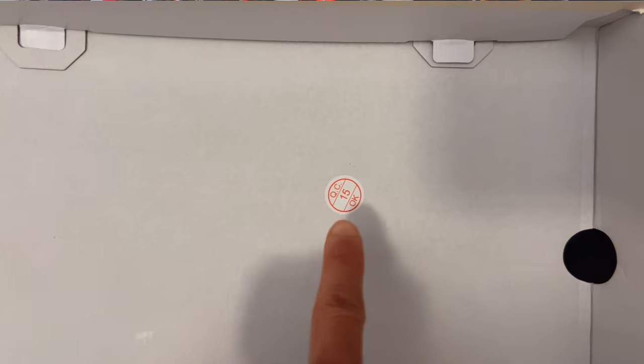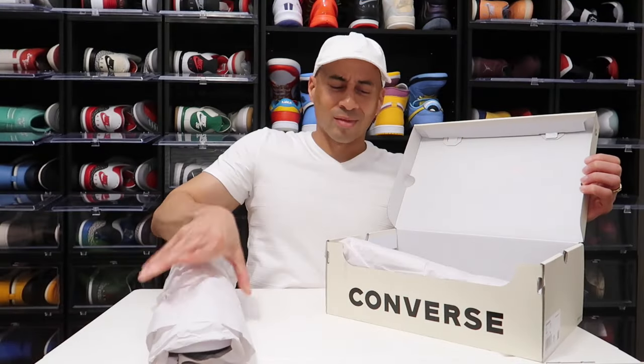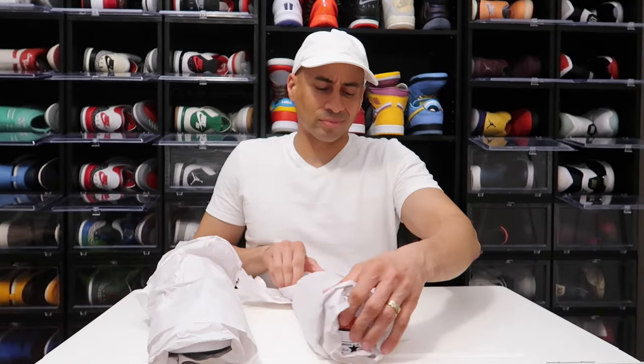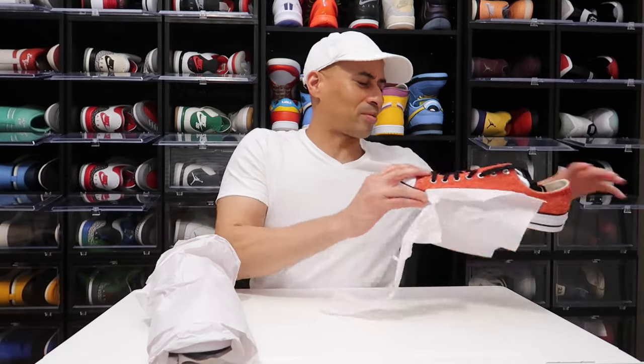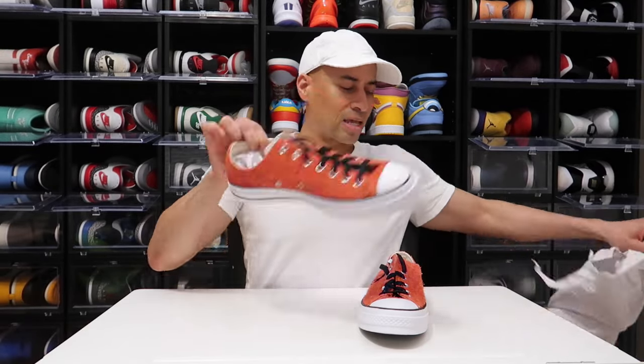When you open up the lid right here, you will have that quality control 15-point check. And when you open up the box, man, Converse gave us these bad boys rolled up, double-stacked. But guess what, I don't care about that. We're just gonna put these to the side, get this out of the way — this paper's gotta go. It's too much paper, but it's all good.